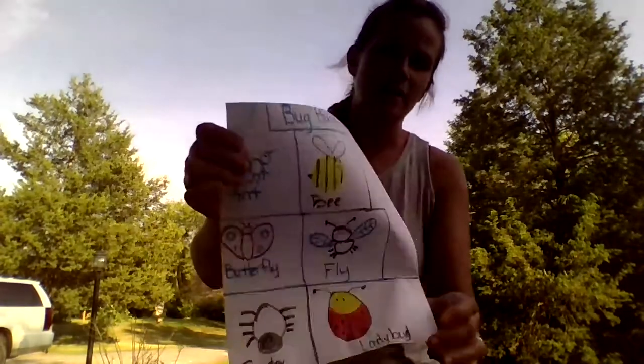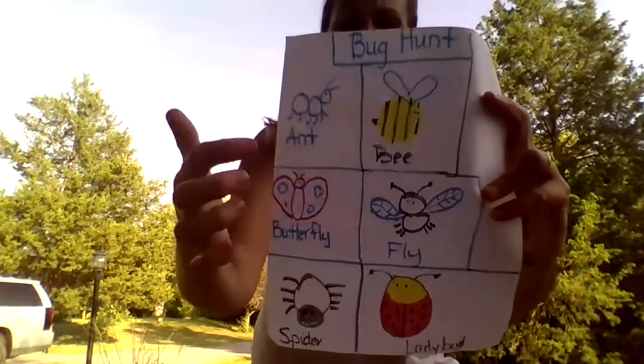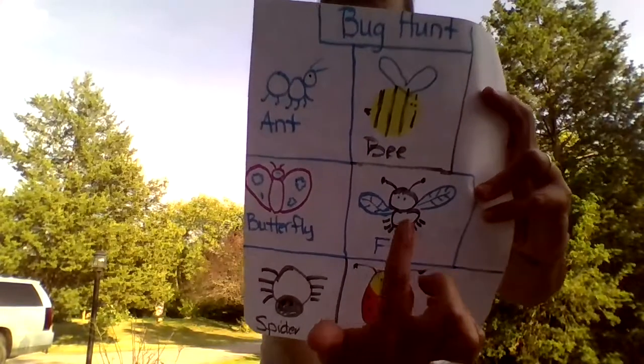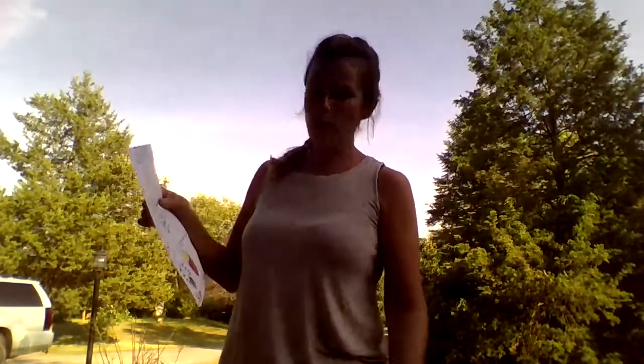It's kind of hot out today because I'm pre-recording these videos, but I see a couple bugs. Moms and dads, you can find bug hunt sheets online — Pinterest has a lot of good ones — or I just drew some pictures of bugs that we could go find. We could find an ant, a bee, maybe a butterfly or a fly, a spider, maybe a ladybug. You can take this outside, put it on a clipboard, and every time you find one you can make a check mark.